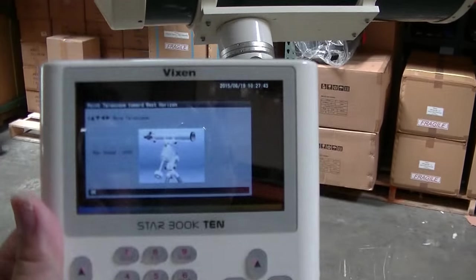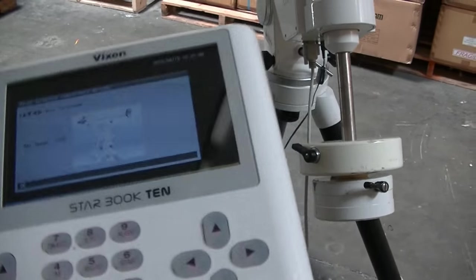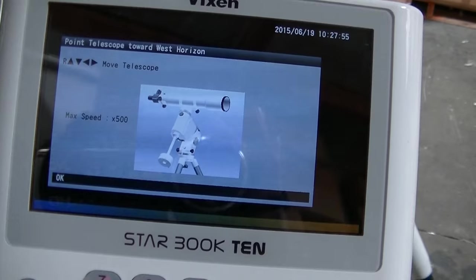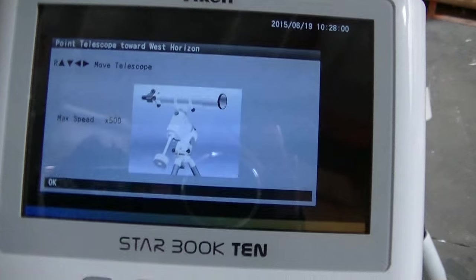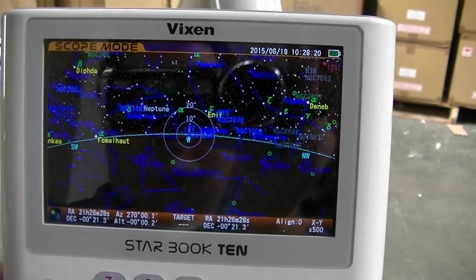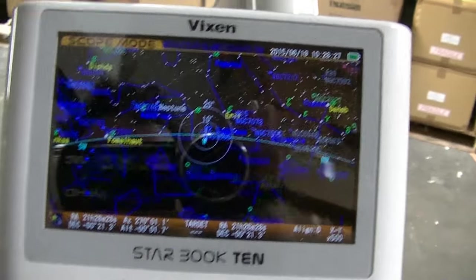The mount should face the west horizon and be level. That's the starting position, and that's where it references where the objects are in the sky. Being on the west horizon, with the right time, date, and location entered, it should be somewhat accurate as to where the objects are right from the beginning. Click okay, and then okay again.